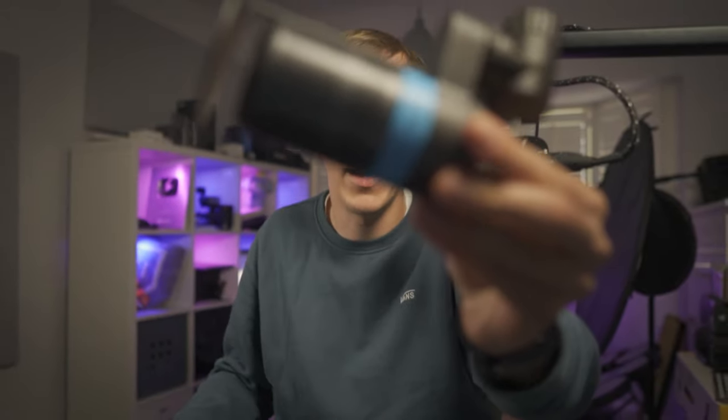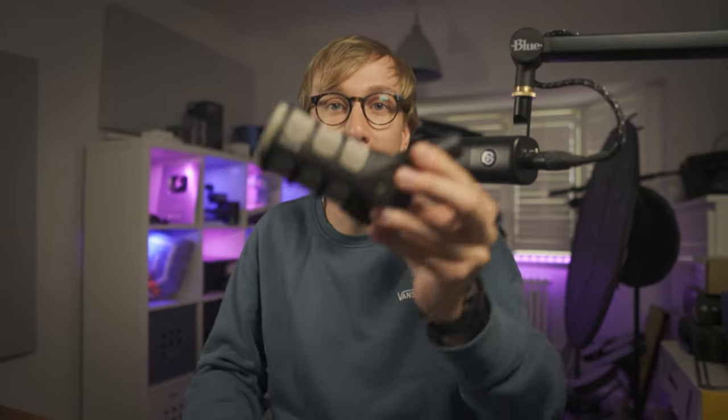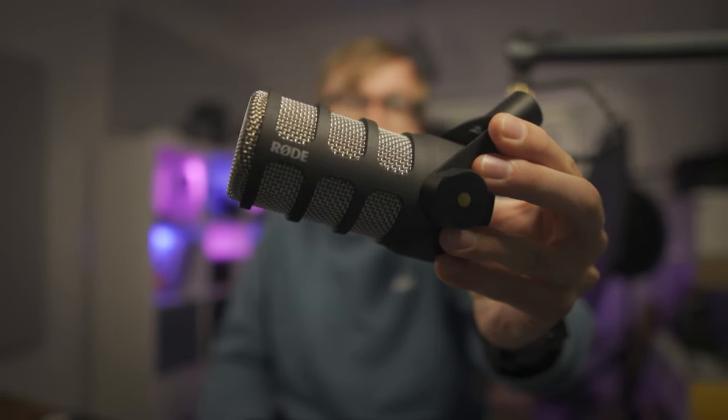Time for some comparisons with some similarly priced dynamic XLR microphones. I've chosen to compare it with the TC Helicon GoXLR mic, which we recently reviewed on the channel and retails for about $150, as well as the Rode PodMic which retails for $100 — the exact same price as the Wave DX.